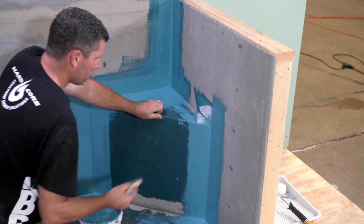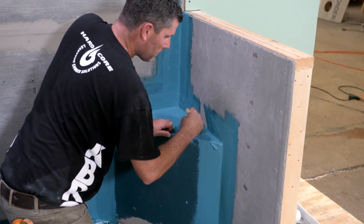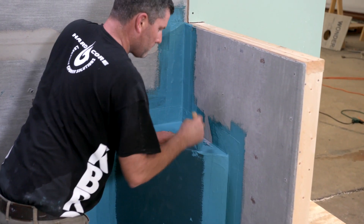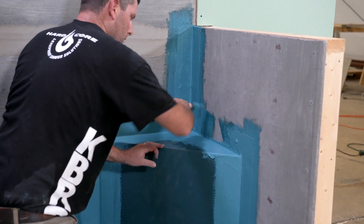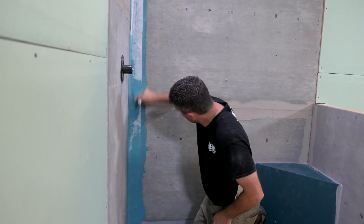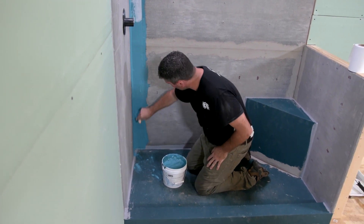When installing gauging fabric into corners, fold the fabric at 45-degree angles to ensure a seamless fit. Once the gauging fabric has been embedded into the wet shower seal, you will need to brush on a second coat, ensuring that you have complete coverage and that no white fabric is visible.